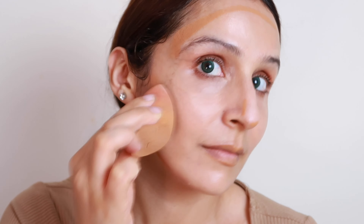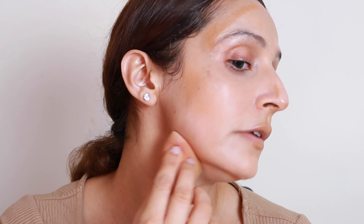Concealer is done, now I'm going to do contouring. If you can see, her face is very chiseled with very sharp features, so I'm going to do contouring under the foundation — it has a very natural effect. I'm going to do contouring with the beauty blender, just tap and blend it. If you use dark products please make sure you use a very small amount and blend it properly so that it doesn't look patchy or blotchy.